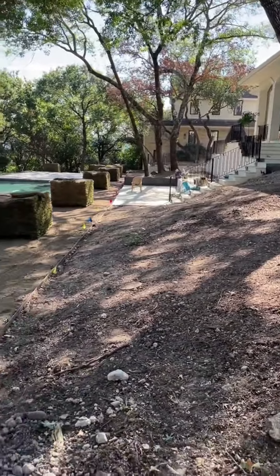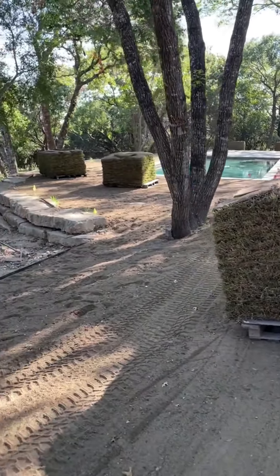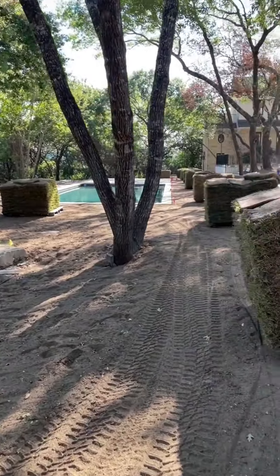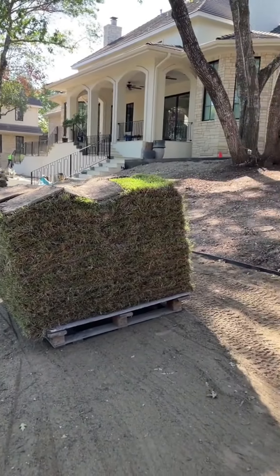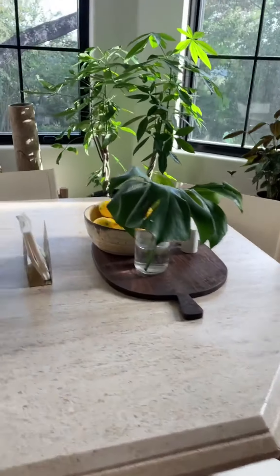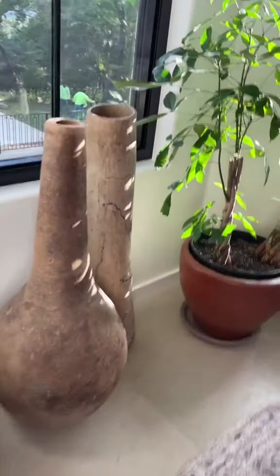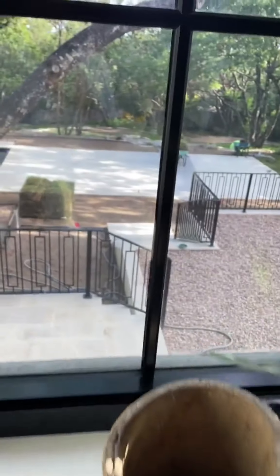So if you are like me and totally clueless about how new grass gets put in, keep watching because I'm going to show you the whole process from start to finish. If you're just joining me now, I'm Lillian and I have been doing a two-year gut renovation of my home inside and out. The inside is complete and now we're working on finishing up the back of a 20-year-old home.